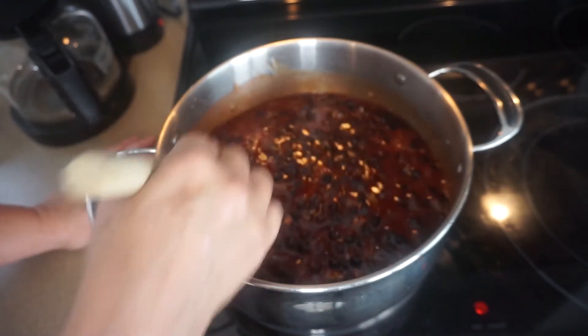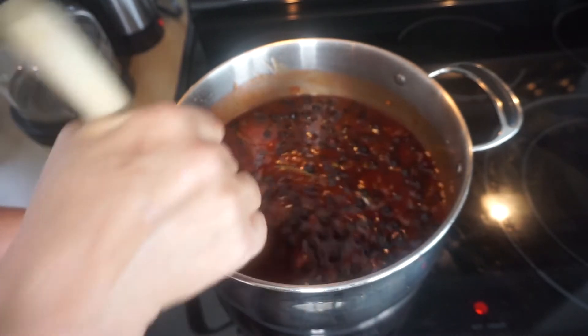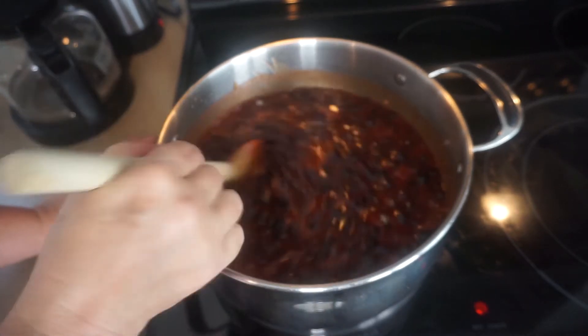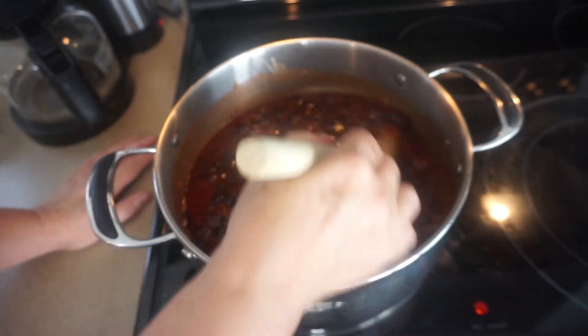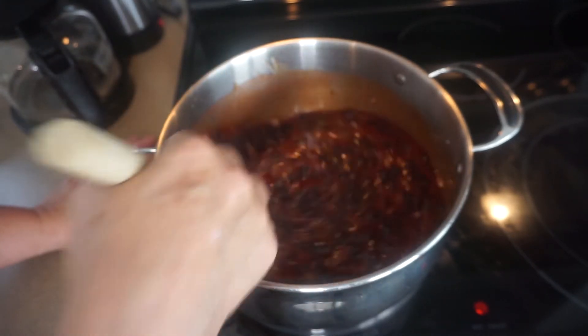Now we're going to bring this to a boil and boil it for 30 minutes so that it can reduce and become thick. After that, when it's there, I'll come back.